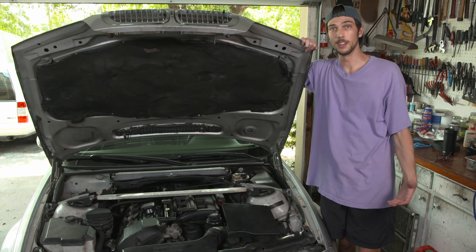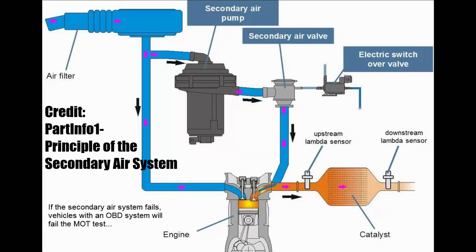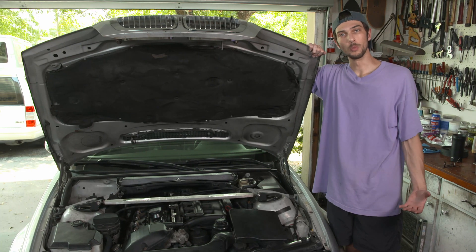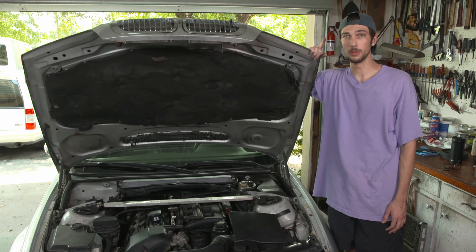What is a secondary air pump and why do you need it? Well, a secondary air pump is a pump that pumps air into your exhaust on a cold start. It does this to try to combust any unburnt fuel and warm up your cats. I don't have cats, so I want to get rid of this.